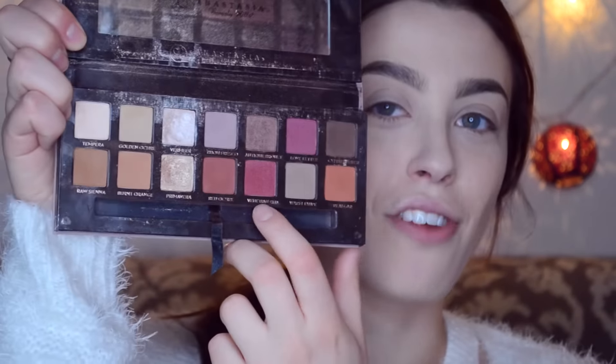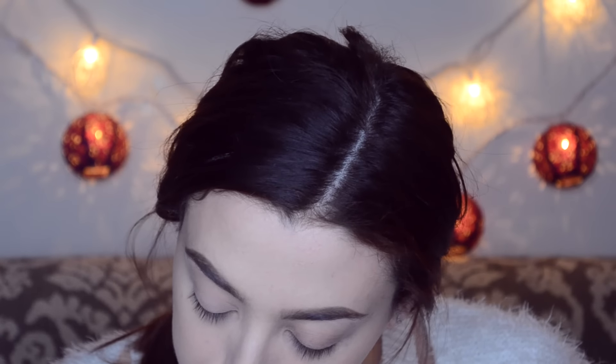I'm going to take my Modern Renaissance palette — this is a great palette for Valentine's Day. I'm going to take Venetian red, which is a matte color, using my Sephora crease blender brush. Just grabbing a little bit — you don't want too much for the crease.